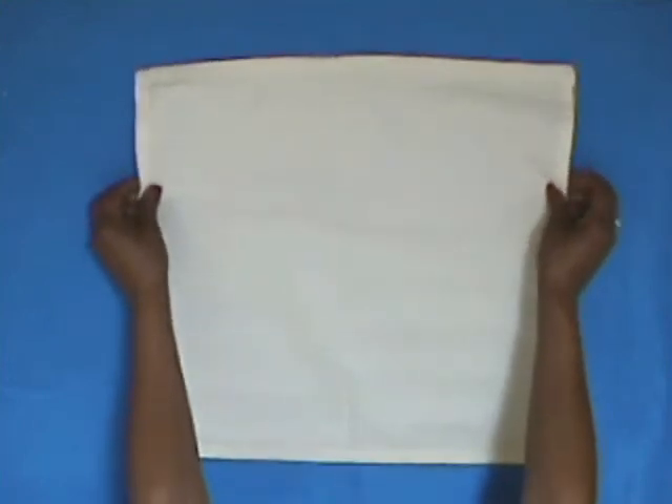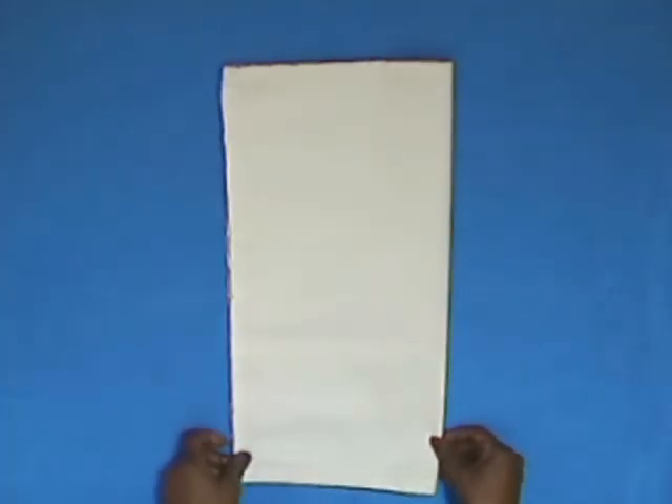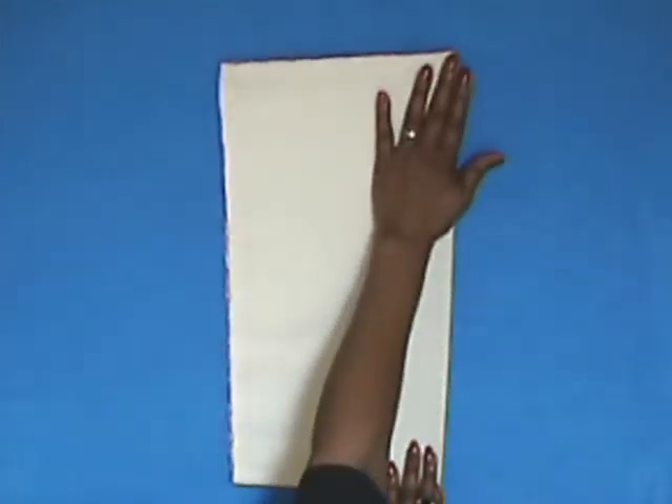Place your napkin on a flat surface, back side up and fold in half vertically, pressing along the fold.